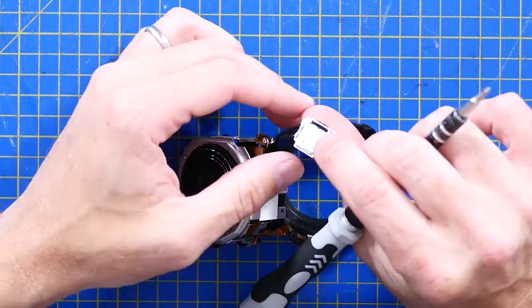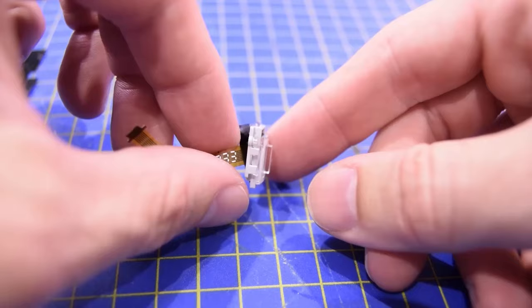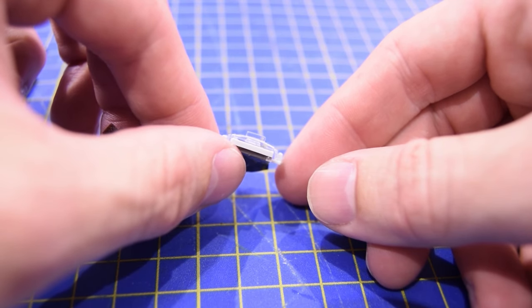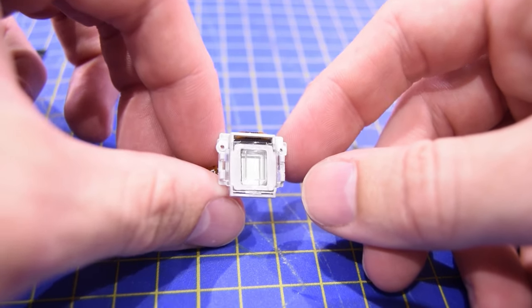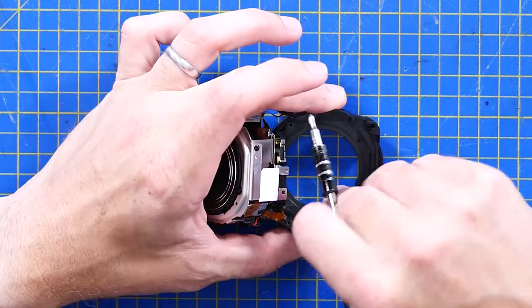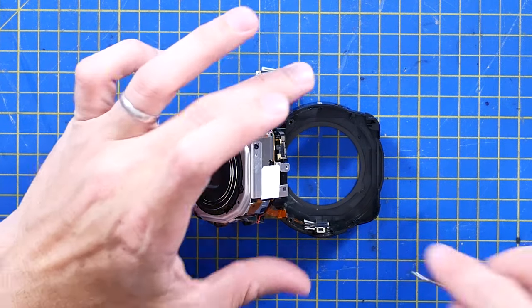That's the display, which has actually got a slightly curved lens so it complies with the outside of the case. It looks like the lens has got double-sided tape on the outside, so it's just sort of stuck in there. Given the fact this is Sony, I'm kind of willing to accept double-sided tape as a good option.